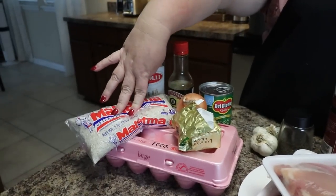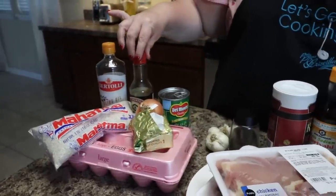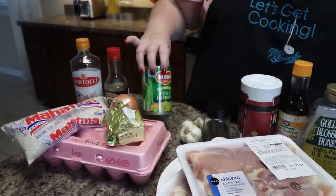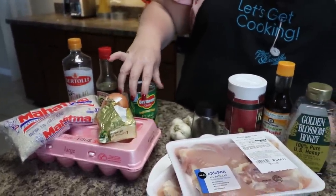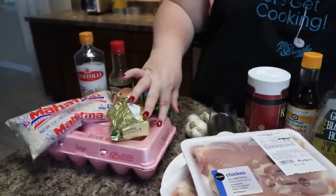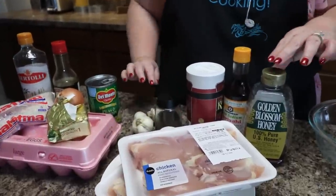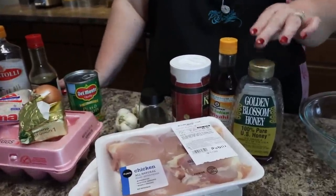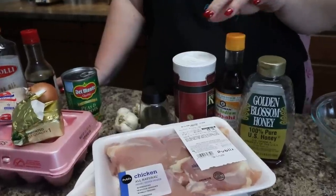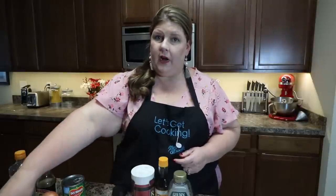Our ingredients are going to be white rice, olive oil, soy sauce, a can of peas and carrots, one yellow onion, some butter, and eggs. For the chicken, we're going to do chicken thighs. With our sauce, we're going to have honey, teriyaki sauce, salt and pepper, and some garlic.